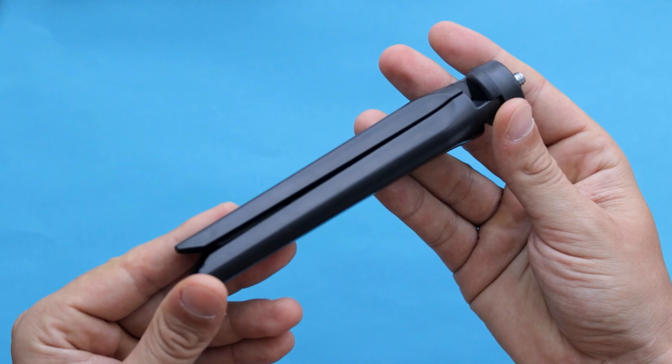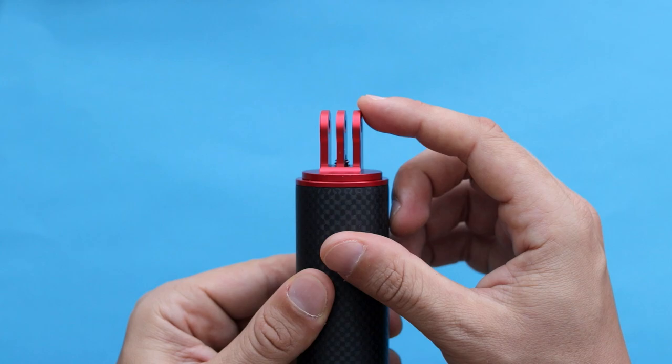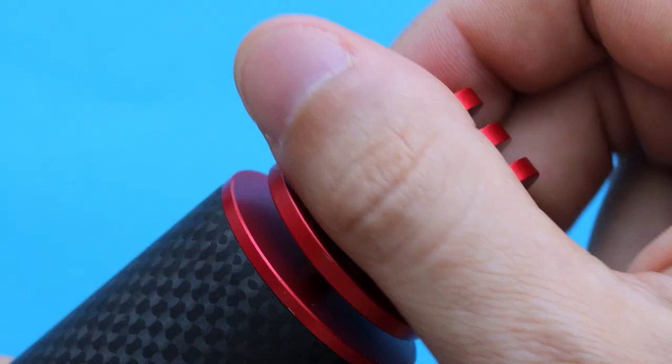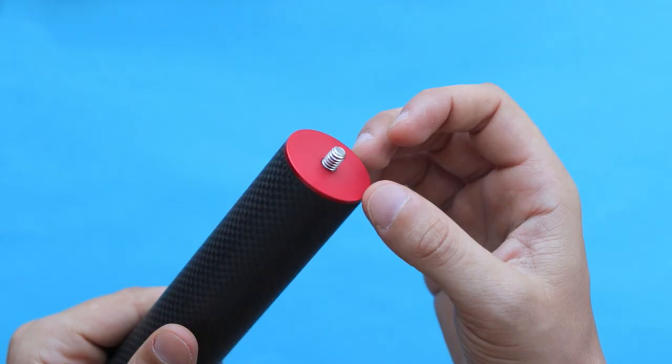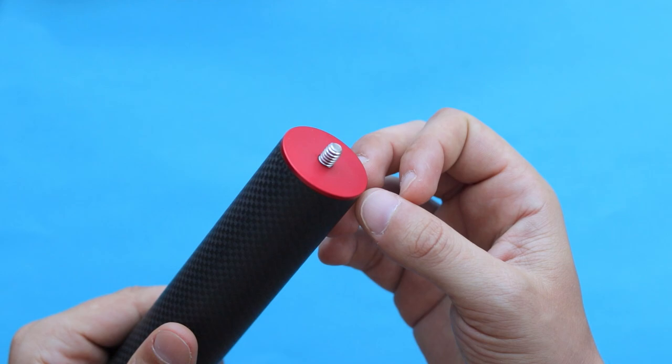At the very top of the floating grip there is an aluminum GoPro connection that can be unscrewed, and underneath it there is a hidden quarter-inch thread, so you can connect a camera or other accessory to it.